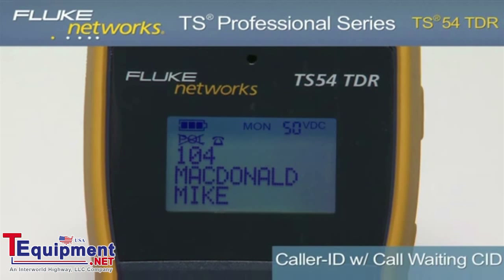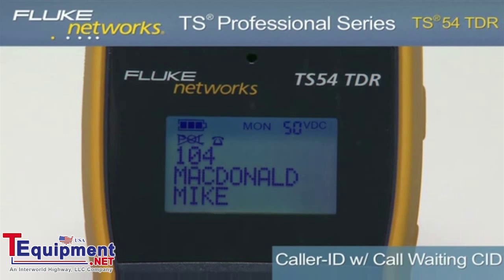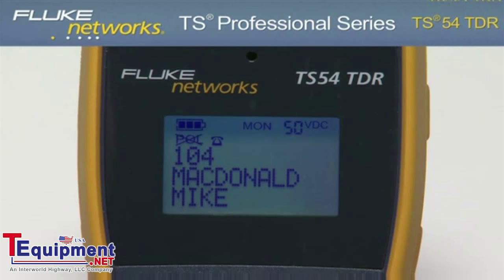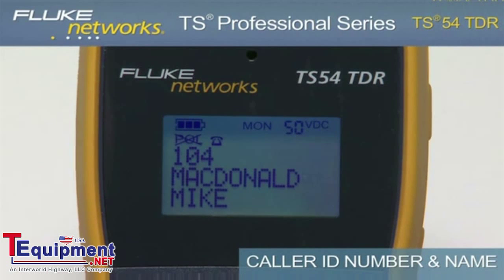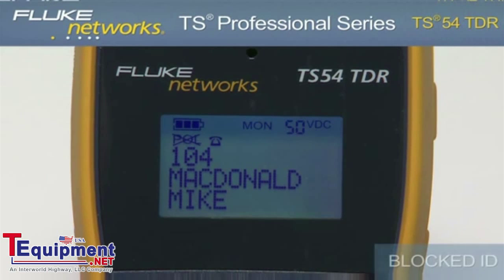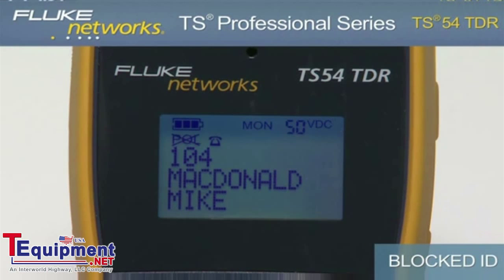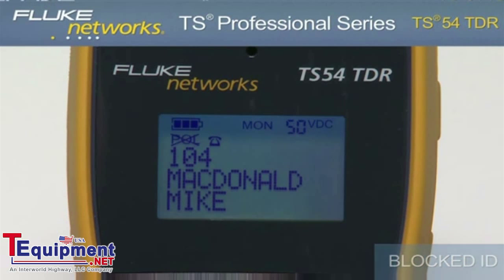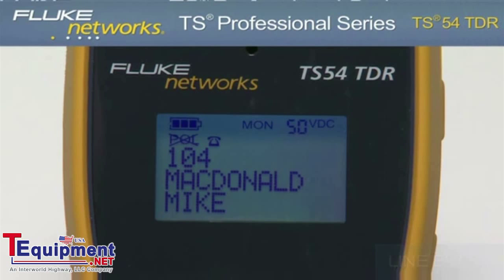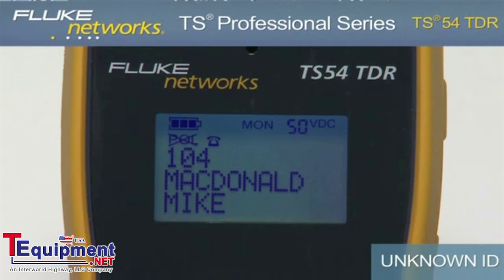The TS-54 TDR provides caller ID with call waiting caller ID. If available, the display shows the caller ID phone number and name of the caller after the first ring while in monitor mode. The display will show blocked ID if caller ID is blocked by the originating device, line error if data is incomplete, and unknown ID if caller ID is not available.